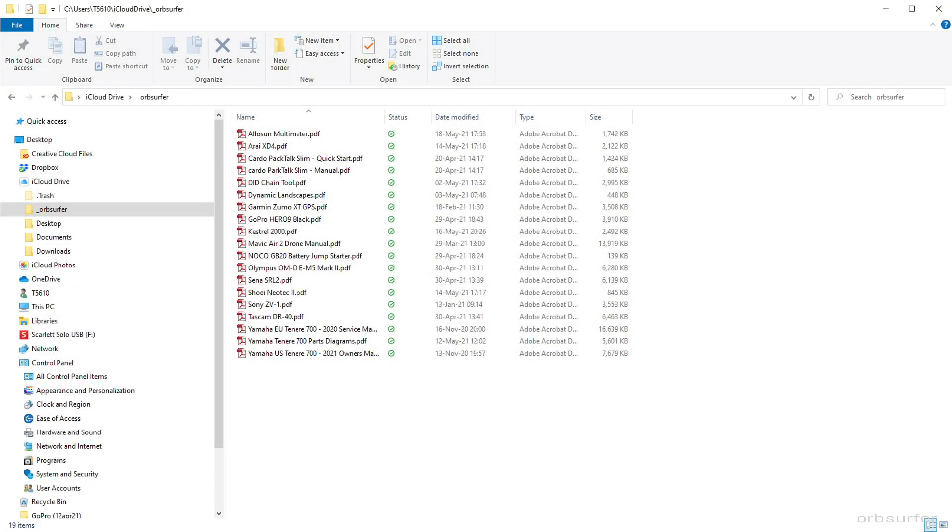So after the manual has been downloaded, the name changed, and the document cleaned up, then you can upload it to the cloud.